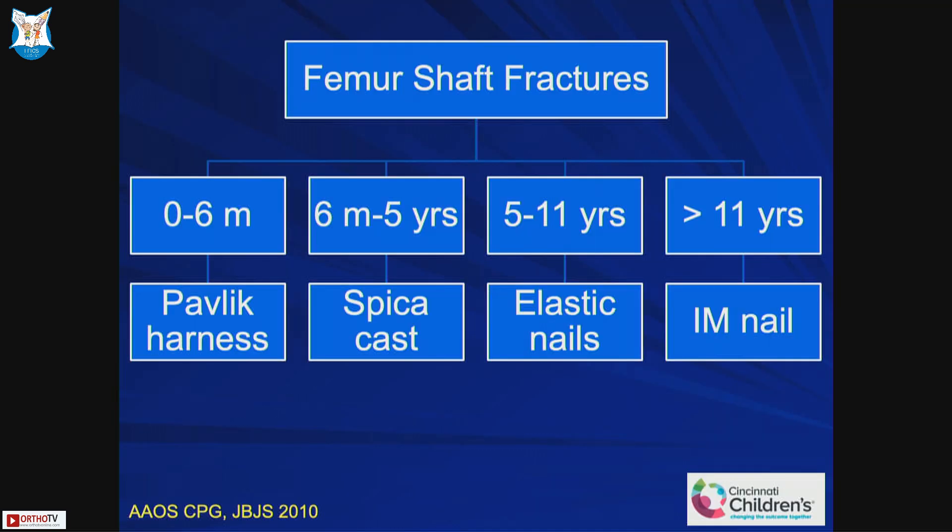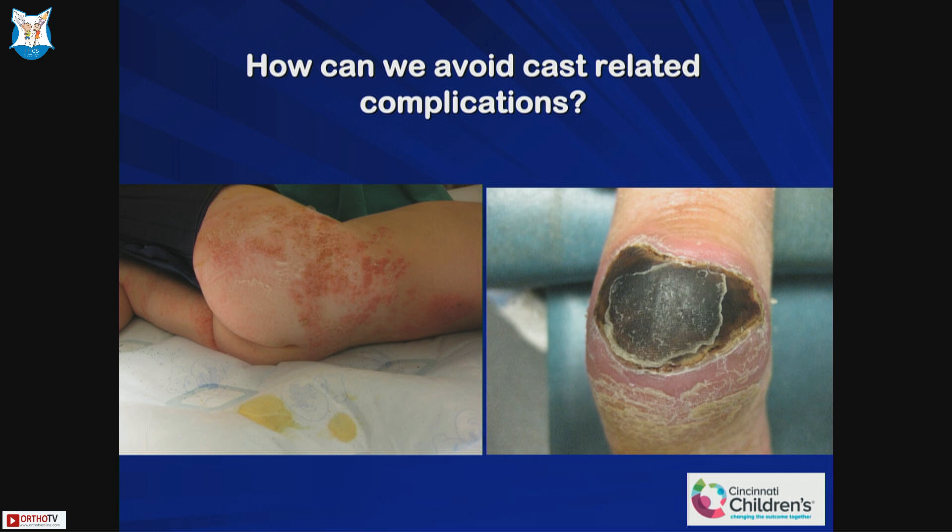When we talk about the hip spica, it is a typical treatment recommended for patients who are between six months and five years. Less than six months they can be treated in a Pavlik harness, and above five years of age elastic nails are better options. These are rough guidelines — you can always extend the indications based on the size of the patient. The first thing you want to know is how to apply a proper cast, because casting has its own set of complications including skin problems and impingement of the edges on the skin.